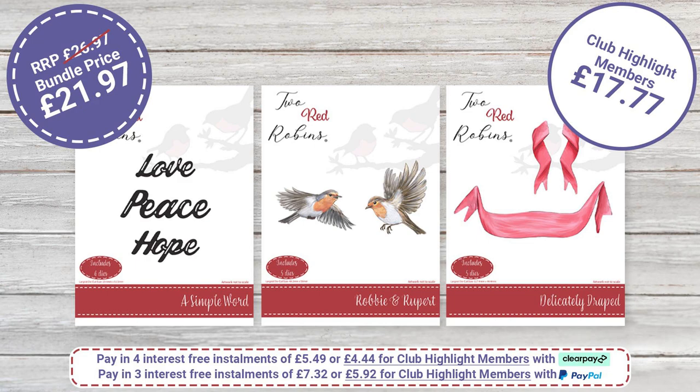We also have Elegantly Sentimental — this bundle features your robins Robbie and Rupert, the drapes, and A Simple Word sentiments: love, hope, and peace. Those three die sets, if bought individually, would be £26.97; the bundle price today is £21.97. Club Highlight members are getting this for £17.77, a total saving of £9.20. It's lovely to have different options — the main collection, or the two smaller collections — something to suit all budgets.